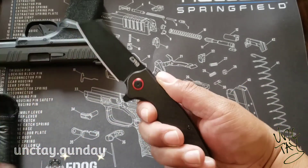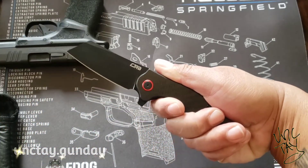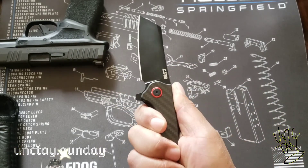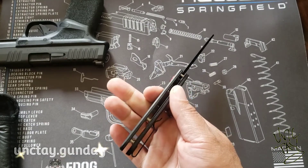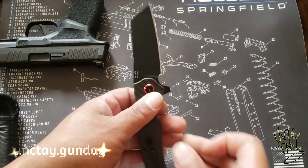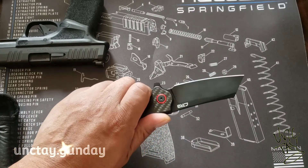Anyway, just wanted to share my new pocket knife with you guys. Check back in — I'll do the 30, the 60, and we'll see if this is a good knife and if it holds up to the test. This is Unc Tay Gunday. I'm here.